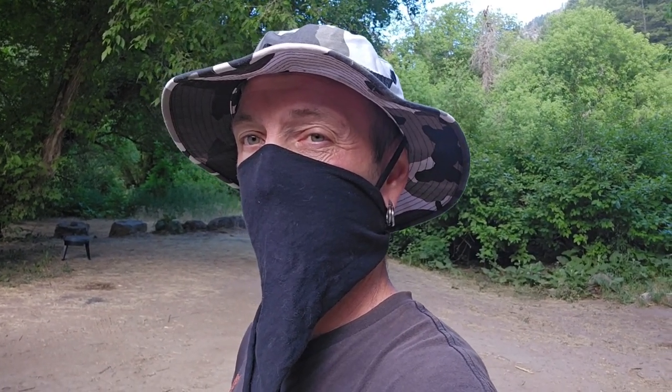What is up YouTube, welcome back to another dart frog adventure. Today we're going to be doing a little bit of Kia Soul camping. We're out here camping so it's gonna be a couple days, and I'm gonna take video of most of our camping trip and make you guys a fun video.